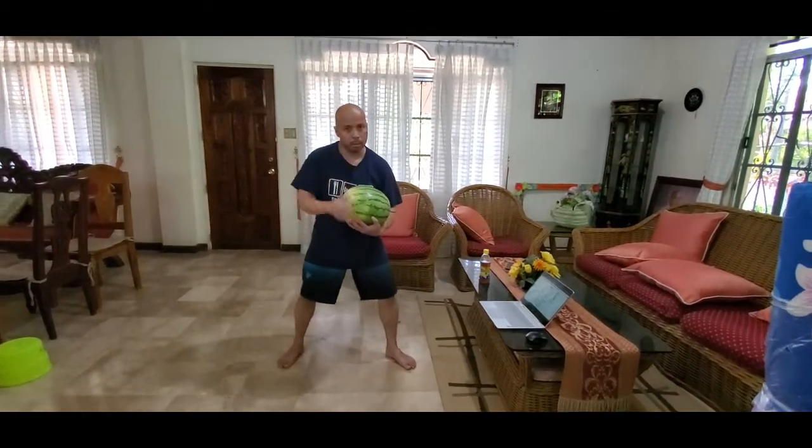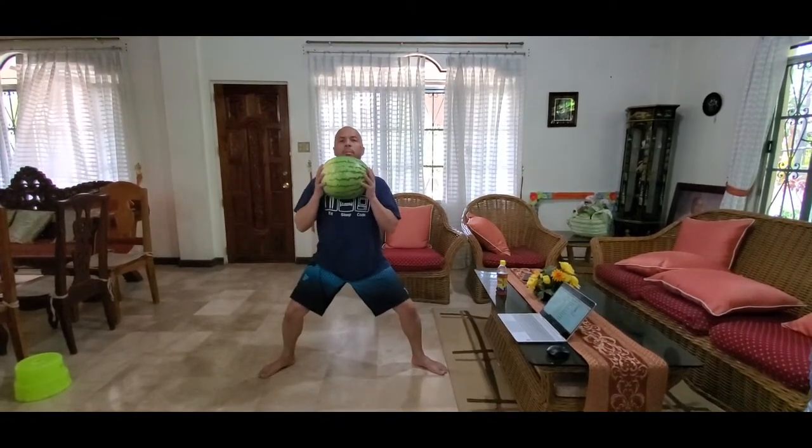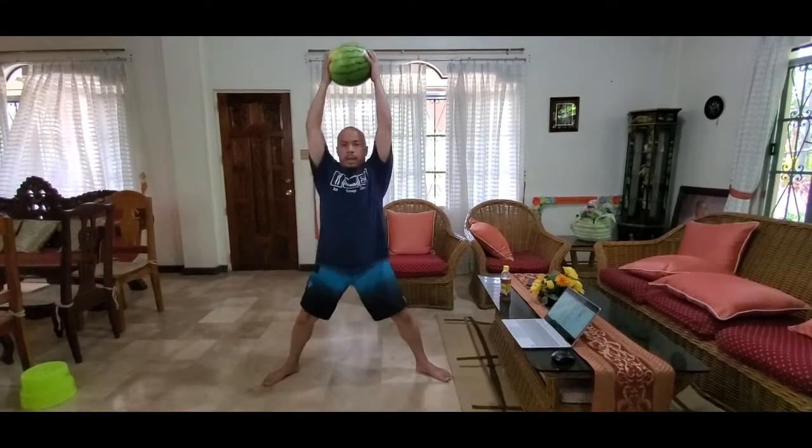It's also your weight. Sumo squats — toes pointed out. Hold the weight at chest level. Dip down into your sumo squat. Press over your head.